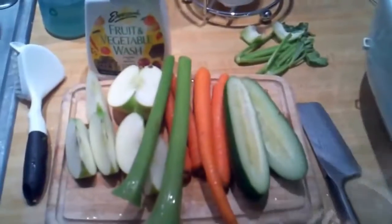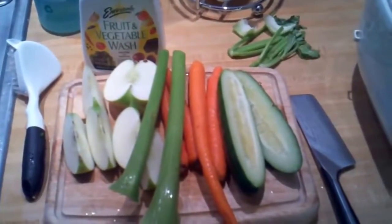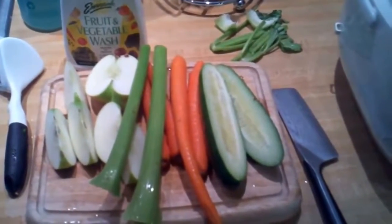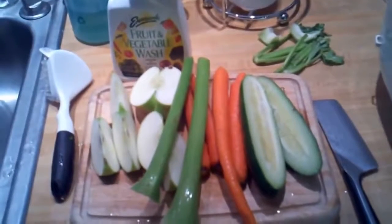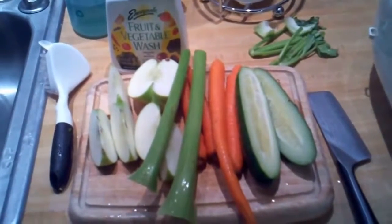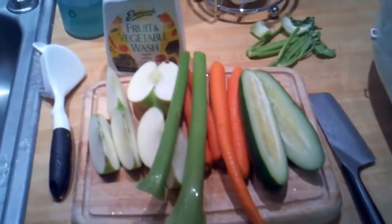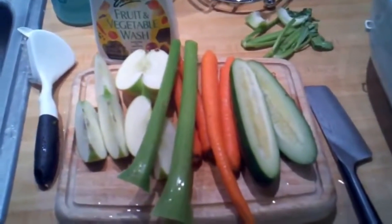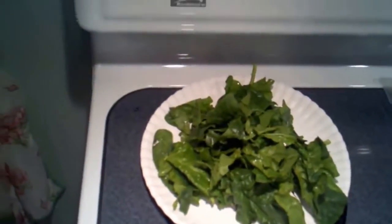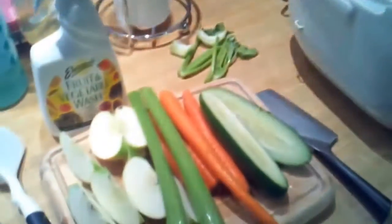Here are some of the vegetables we're going to do on the maiden juicing of our Omega 8006. No real recipe here, just going to juice a little mix of everything. We've got celery, carrots, cucumber, Granny Smith apples, and over here we have some green spinach — we'll put that through the juicer.